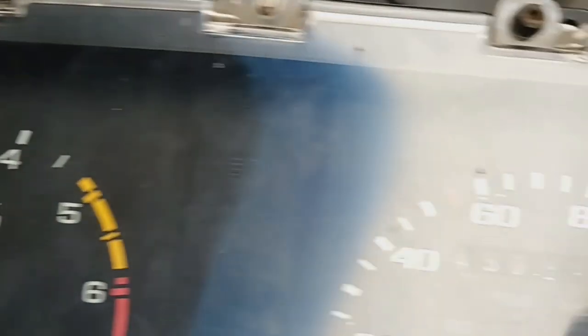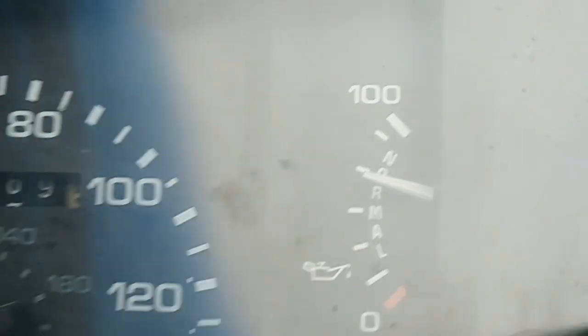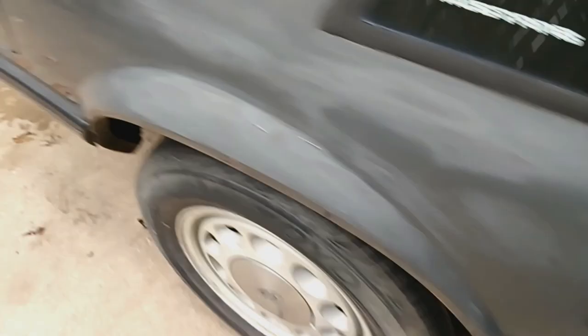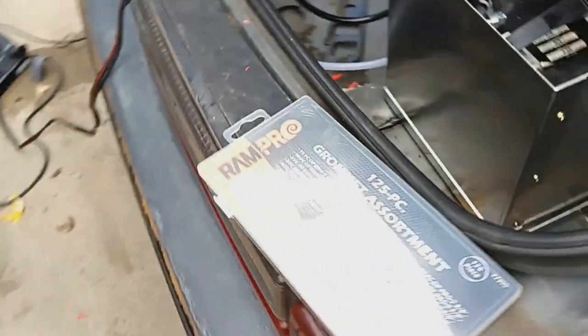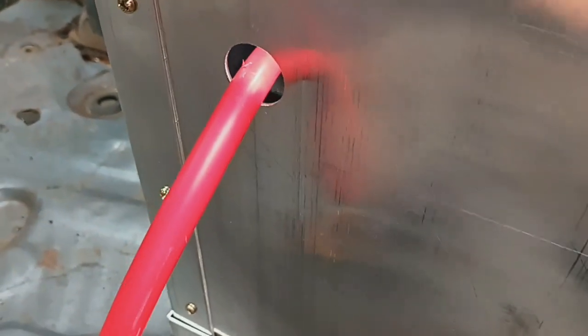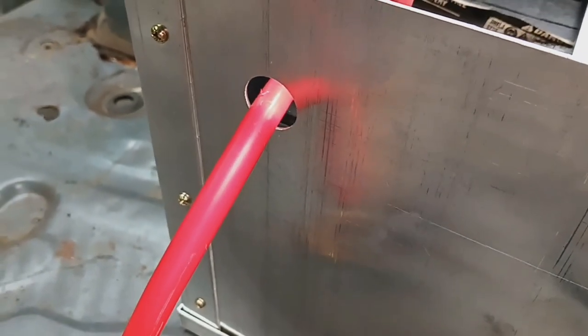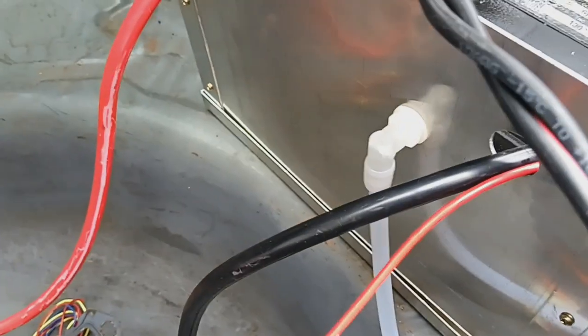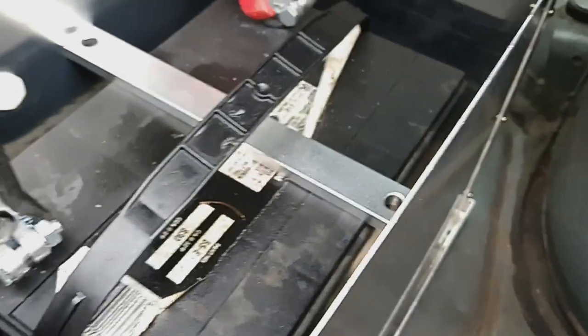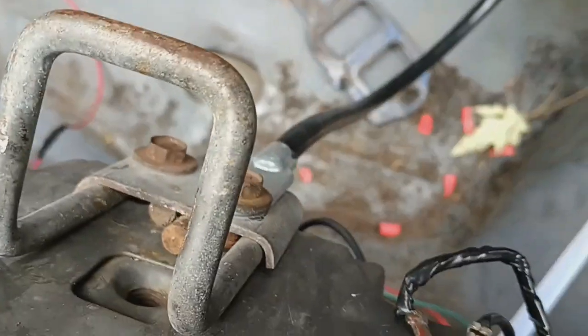The tach is working, everything is working, oil pressure is way up there. Found the grommets I needed for where the cables come through right here — had them laying in the garage. I'm going to flip this battery around this way so the cables come through this way. Negative cable is just hooked right here. Running like a champ.